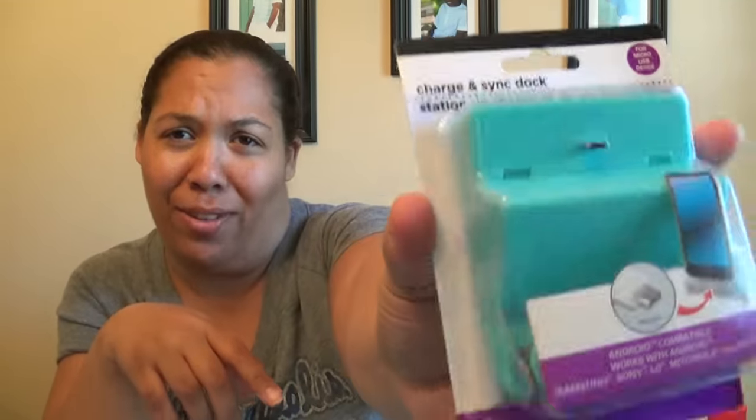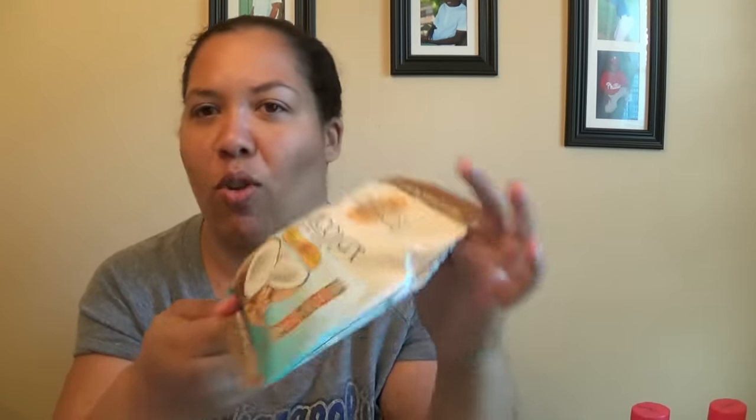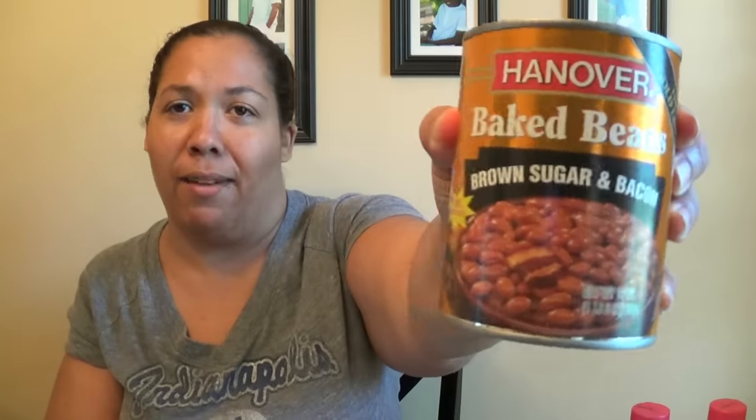I've passed up this charging dock station a thousand times, but I'm going to give it a try and see how it works for my phone. I thought they were only for certain phones, but my understanding is it can be used for any Galaxy or Android phones. They also have Cosmo coconut crunches — oh my weakness, coconut — so I picked up some of those. And I needed some baked beans, so I just grabbed them there since we're having baked beans for dinner tonight.